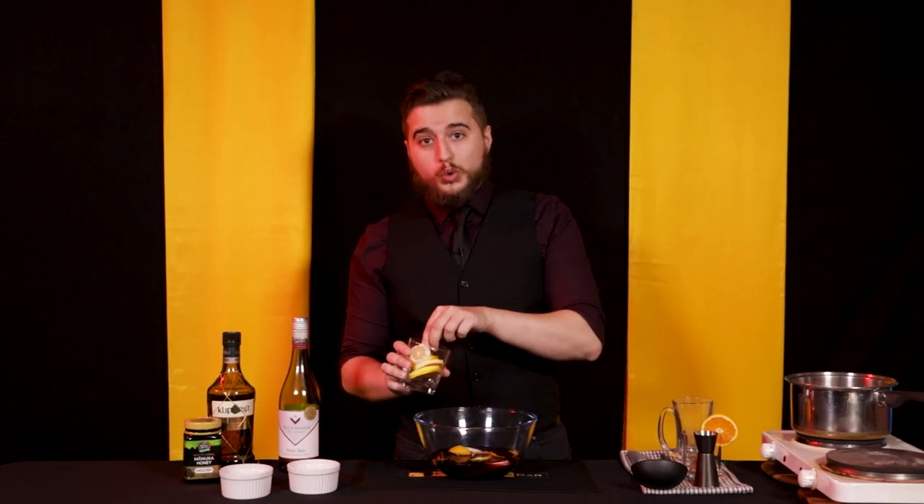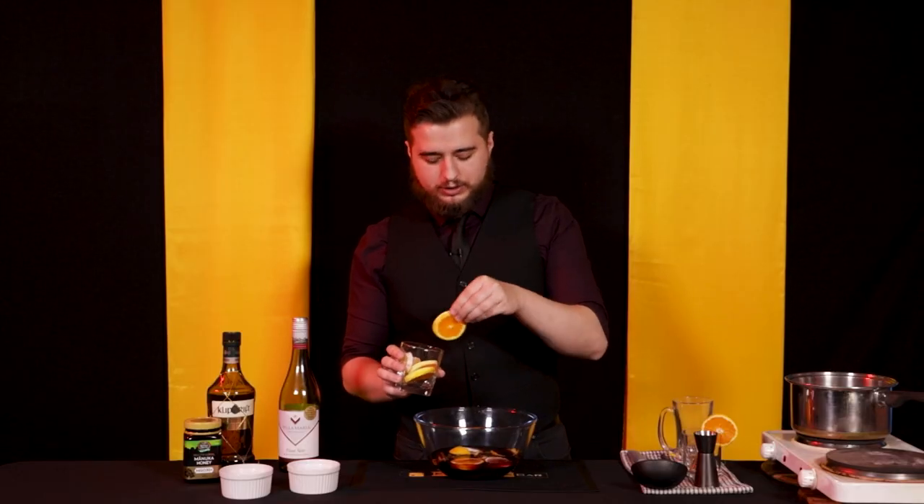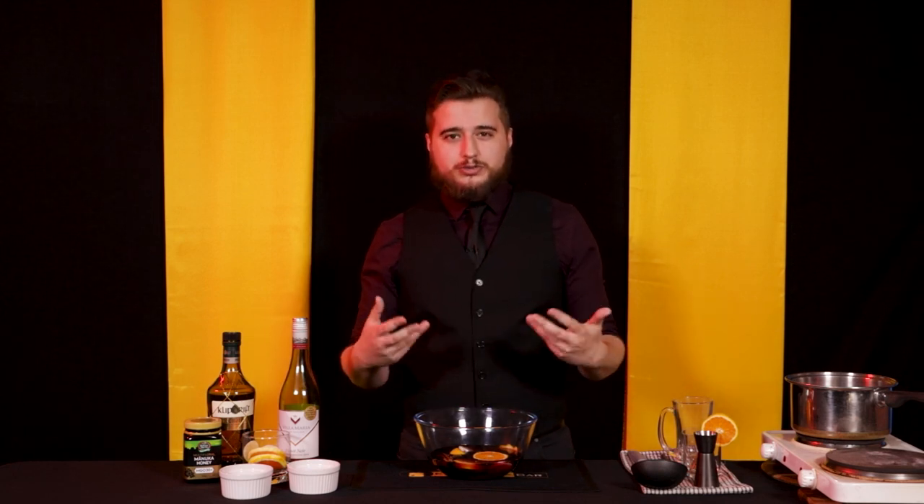Now if we were making glögg — I'm not sure how to pronounce it, correct me in the comments — we'd be adding almonds and dried fruit, typically raisins. But Snow Bear Glow Wine isn't glögg. The Nords may be Scandinavian, but Snow Bear Glow Wine is probably closer to the German version of mulled wine, called Glühwein, literally meaning 'heated wine' or 'glow wine.' I asked my Austrian friend for a traditional recipe and she basically follows the same base but adds almonds and raisins. So we're doing a bit of both — combining glögg and Glühwein to make Snow Bear Glow Wine.